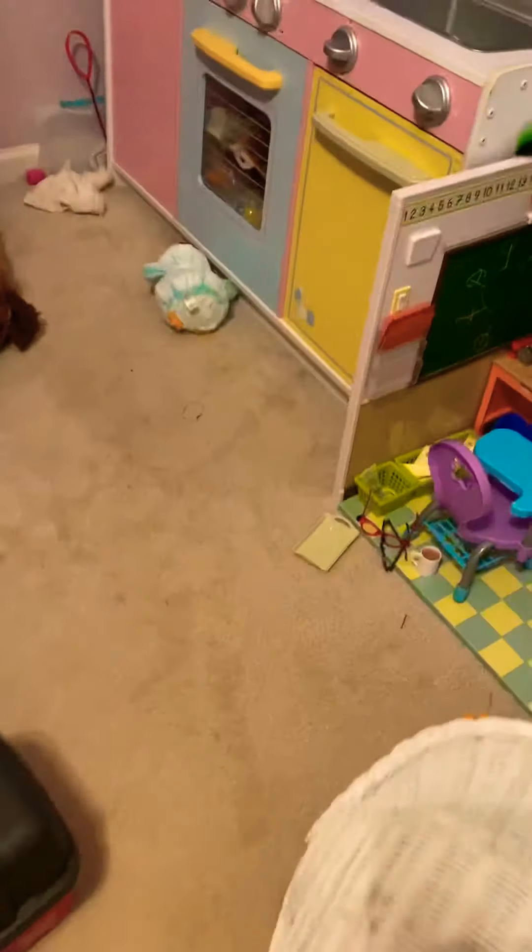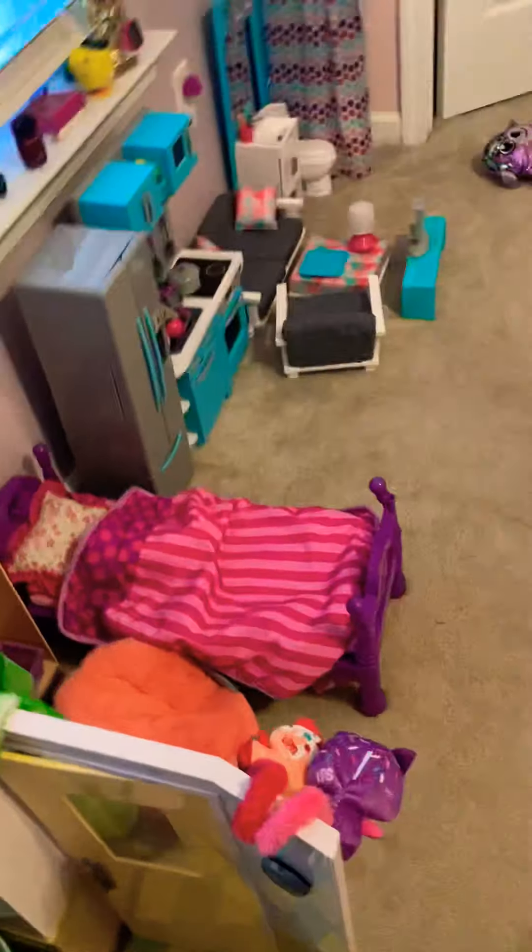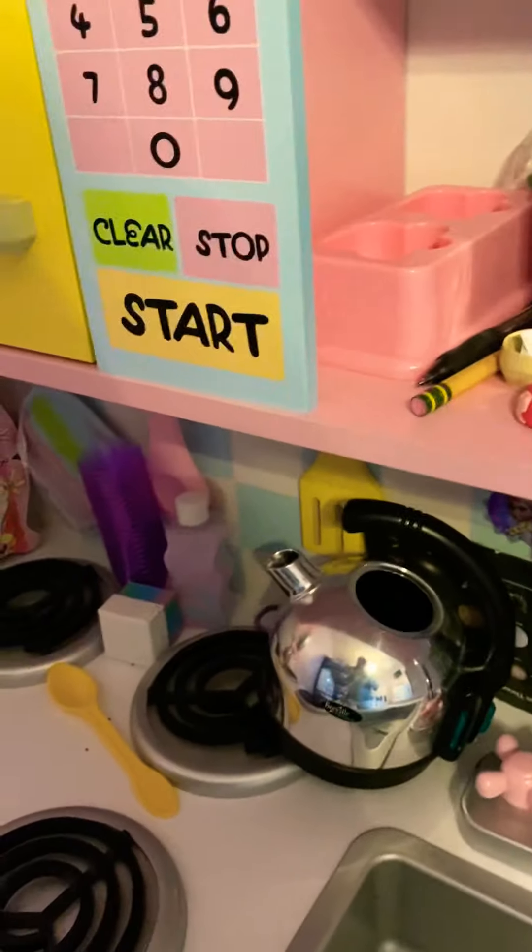Hey guys, it's Binkies World. Do you guys remember when I got this big new tank for my fish? You guys remember that — if you're a viewer from when I started YouTube, you should remember. Well, my mom and I went somewhere today, and I got some new friends for Bob.